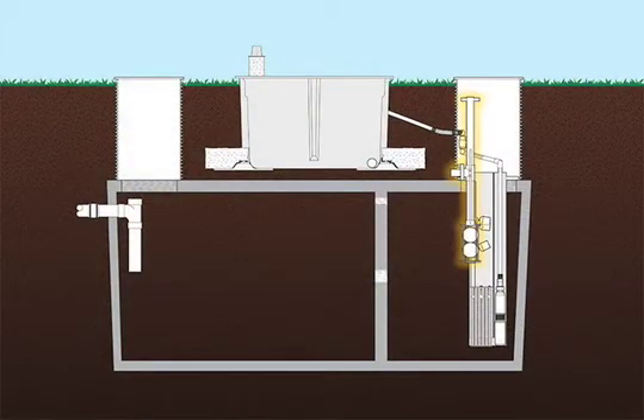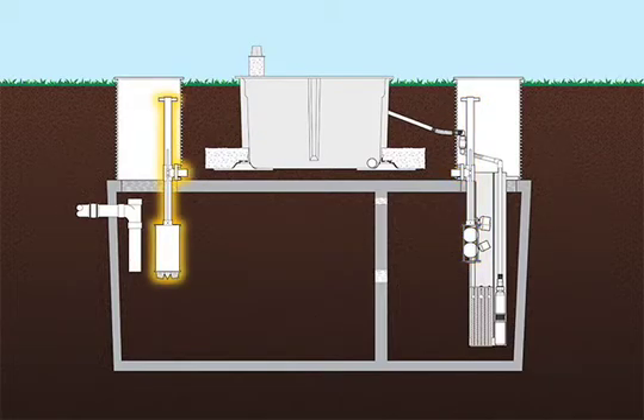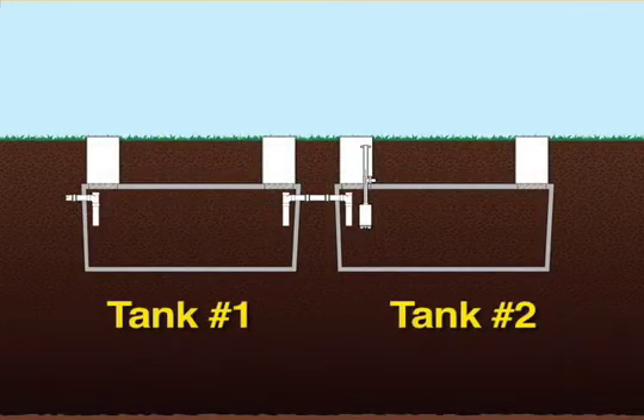Mode 1 systems use an RSV installed in the riser at the tank's outlet end. Mode 3 systems use a duckbill RSV installed in the riser at the tank's inlet end. In a two-tank system, the RSV is usually placed at the inlet riser of the second tank.